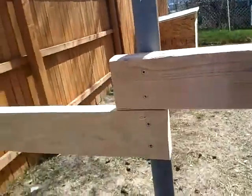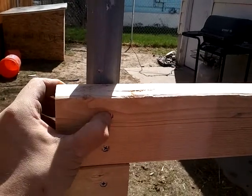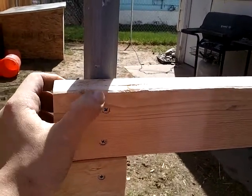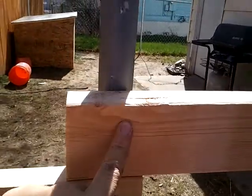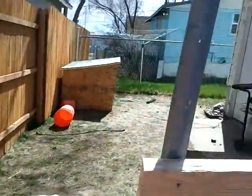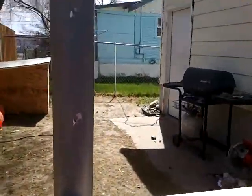How I did that was I took two-by-fours and a bigger drill bit, drilled through the two-by-four, then took a smaller drill bit and drilled through the fence post, and just took a deck screw and screwed those in. Now I'm just adding in the posts. Let me know what you think, give me any ideas, and thanks for watching.